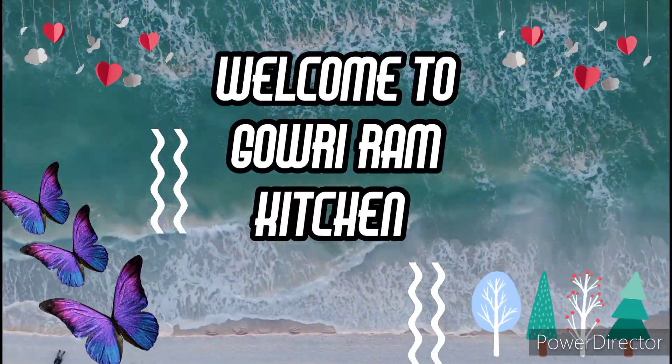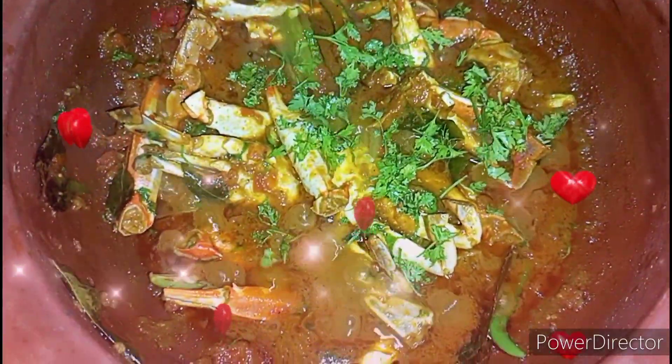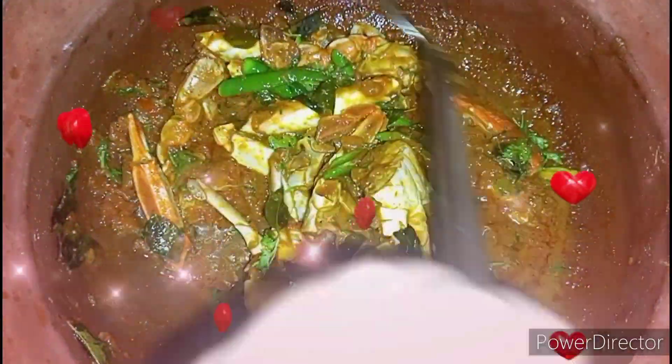Hello everyone, welcome back to Gauriram Kitchen. Today we are going to see how to make restaurant style crab masala curry. If you are new to our channel, please do like, share and subscribe.